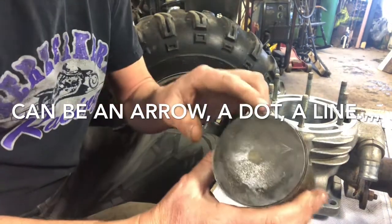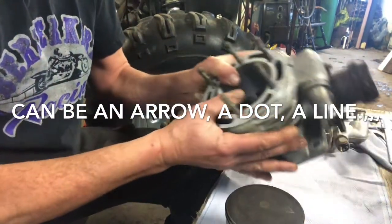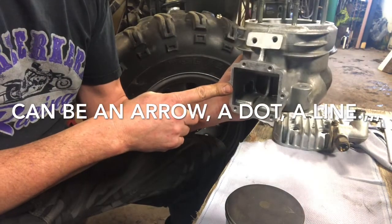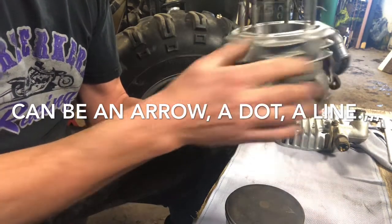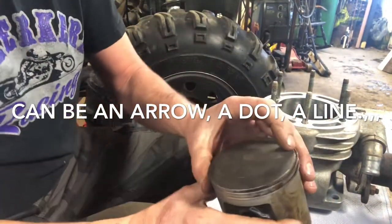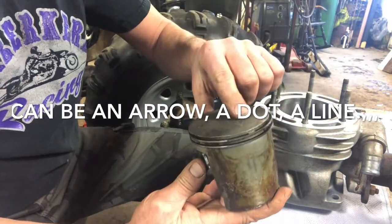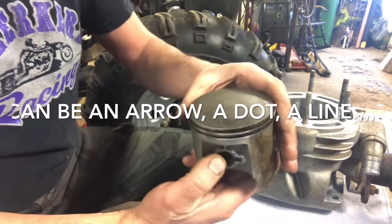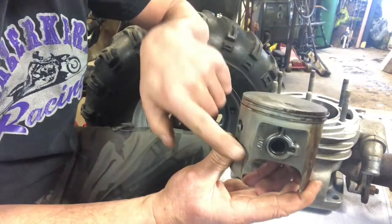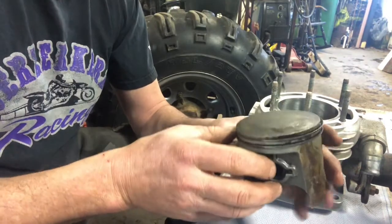So this arrow is facing forward on your piston — it faces the exhaust where your muffler comes off your pipe. The other side is for your carburetor and your reed valve assembly. So if the arrow is on there, that goes to the front. Now you can see that the arrow is facing where your piston pin is — not on this example. If your piston has that arrow on the side or on the same line as your wrist pin, then it goes to your stator side, your magneto side.